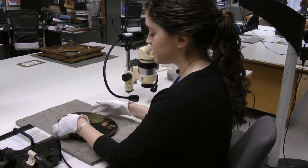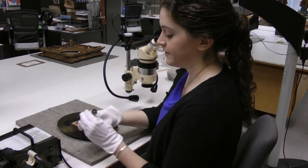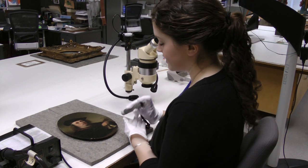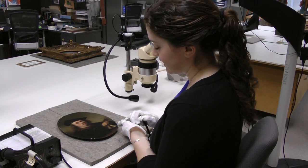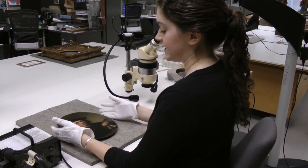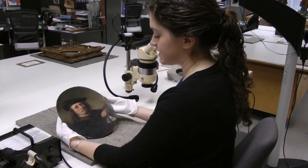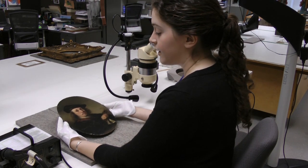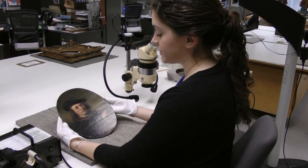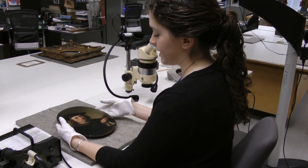We also have different lighting techniques, one of which is ultraviolet lighting. Here's a little flashlight that releases ultraviolet light. We could also take it into a photo studio and use larger ultraviolet lights to get a better sense of the painting overall. That can give us an idea of the type of varnish, since varnishes fluoresce different colors, giving us information about the varnish layer and the paint as well.